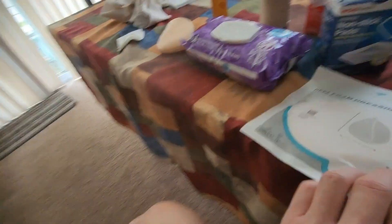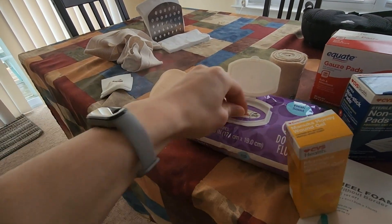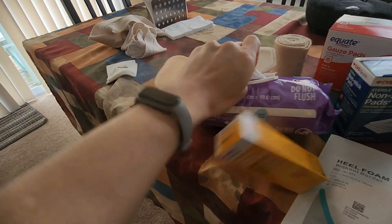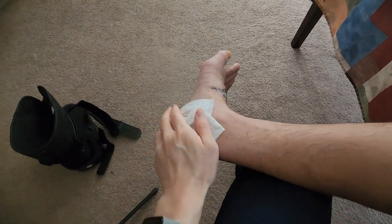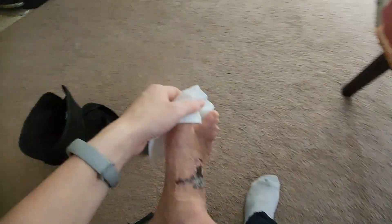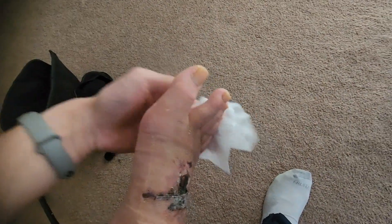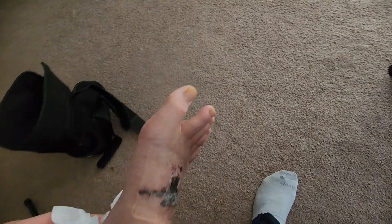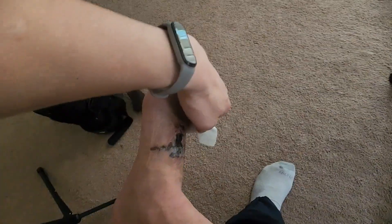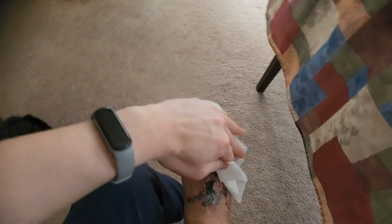I'll toss that aside and make sure I have sterile supplies ready. First, I'll use baby wipes to clean the parts of my foot that haven't been cleaned recently. Just doing a gentle rub for everything. For anyone with type 2 diabetes or pre-diabetes, it's important to check in between the toes for any pressure ulcers. You can use a mirror or have a friend or family member help you do that.